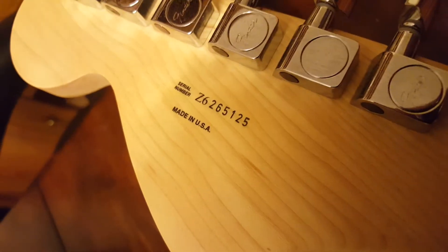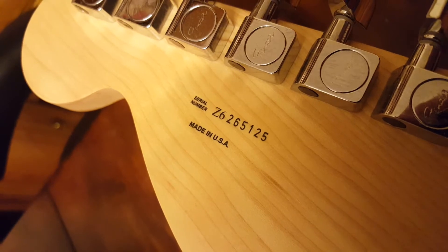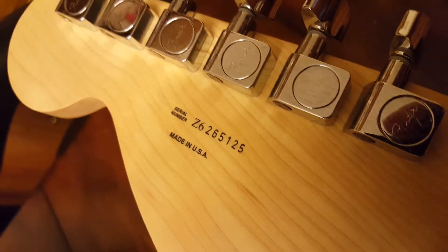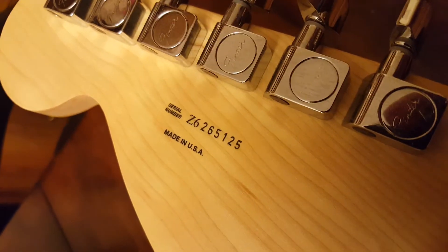Fender-sealed tuners. And there's your serial number: Z6265125. The Z is for zeros, so 2000s — 2001, 2002, 2003 — this one is 06, so it's a 2006. Made in USA.